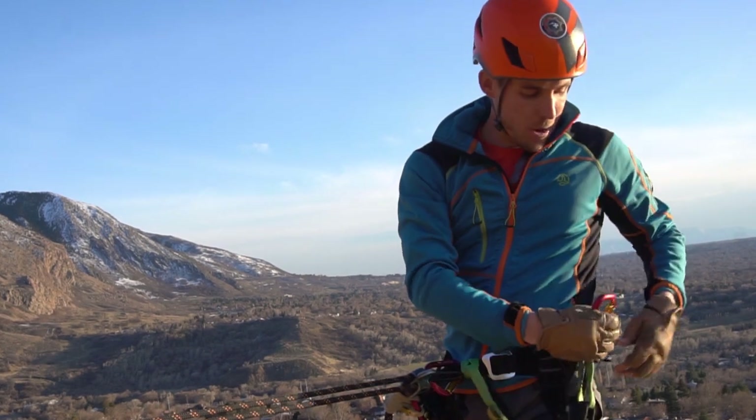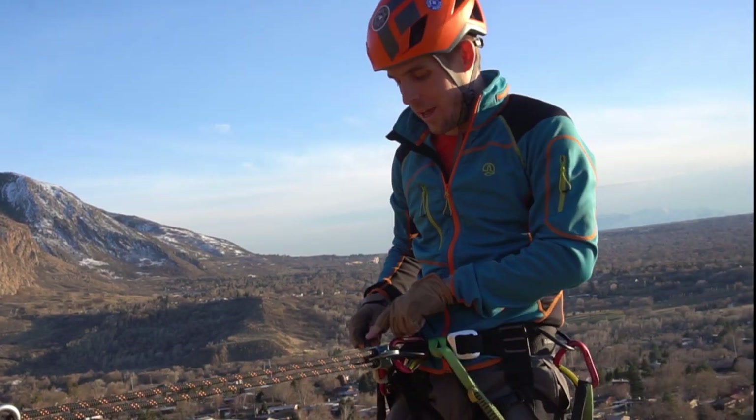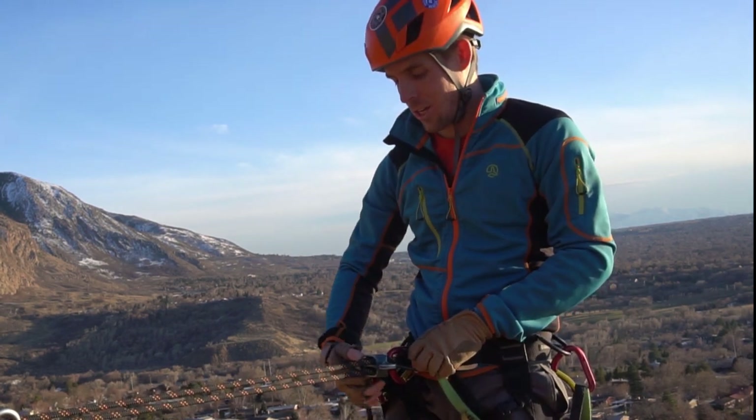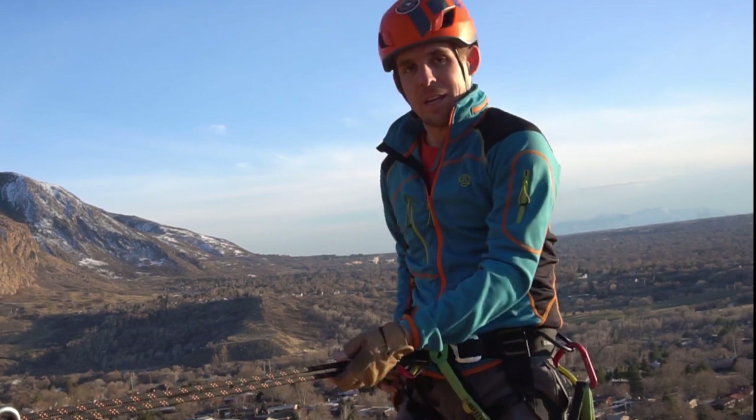I'll give you a little demonstration of how this works. You can see I've taken my personal anchor off the anchor, and my auto block has been holding me. It's easy, under tension here, to release when it's on the bottom, and I can rappel.